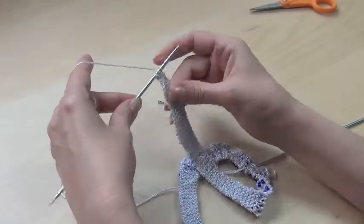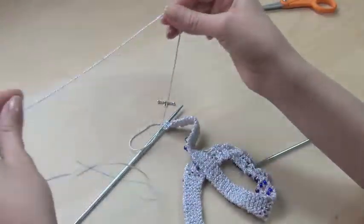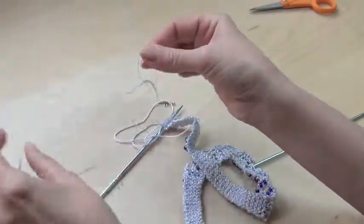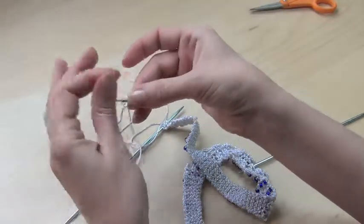I have three stitches on my needle and I have a tail about 10 to 12 inches in length. Before you start knitting, you take the threader and with the help of the threader you pull the yarn through the clasp.